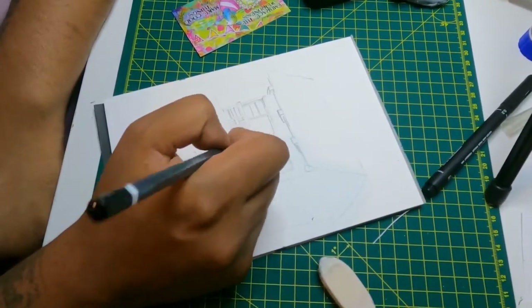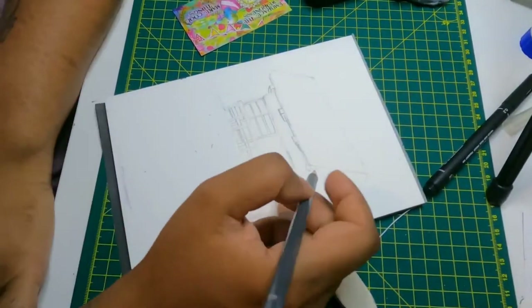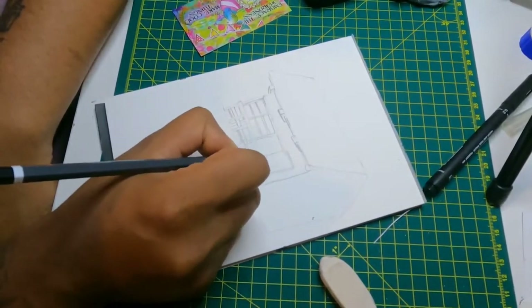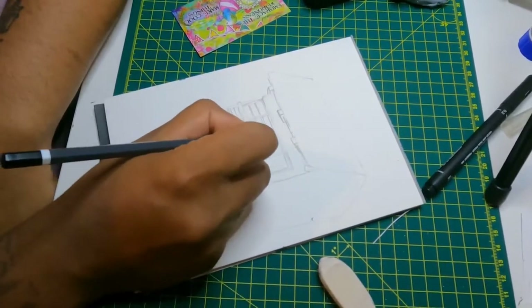My lines are not the straightest — I'm trying to improve every time I draw. So I've decided this year that I would like to do at least 30 urban sketches. I really like urban sketches; they look beautiful, especially with watercoloring.